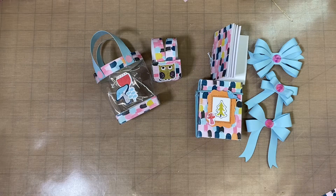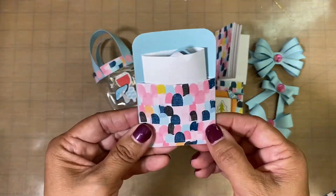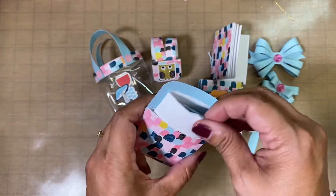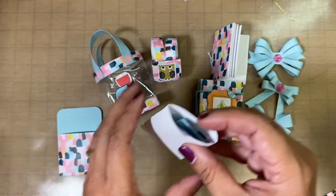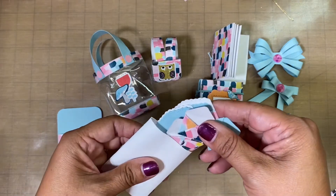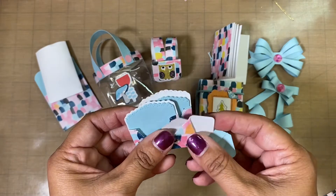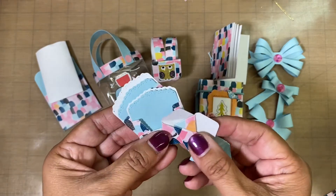I also made some small little library pockets, and each one has a little bag. In this little bag there are some tiny little envelopes — very, very tiny envelopes — and I just used a die that I had.